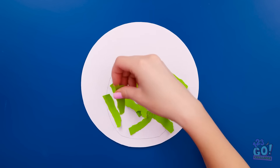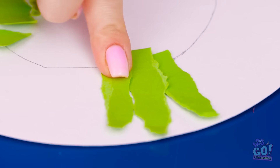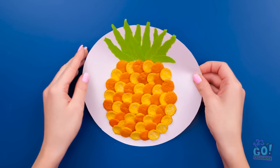Now I can stick it to the card. I'll arrange it around the top of the oval. I'll take the circles from the orange peel and place them inside the oval. I'll layer them like this — I want to alternate them. It'll give a great effect. That should do it! A tasty looking pineapple!